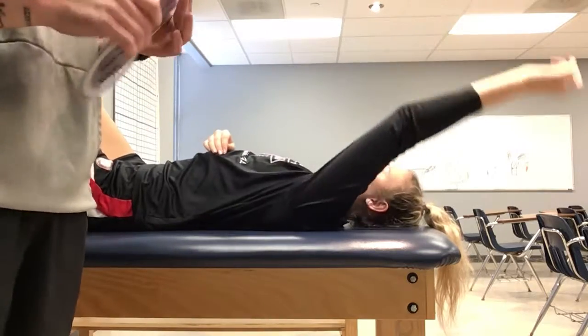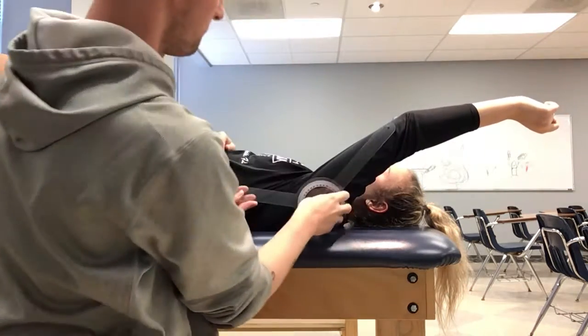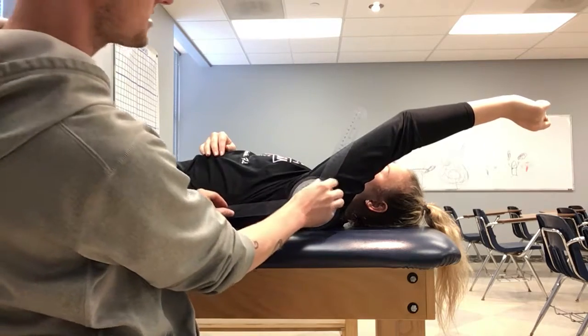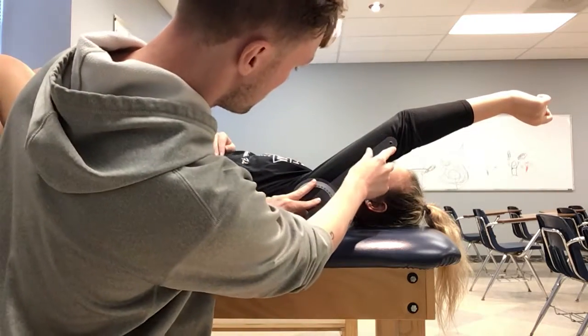We're going to do shoulder flexion now. Normal range is going to be about 180 degrees. You're going to want to put the fulcrum right on the acromion here. You're going to put the stationary arm in line with the thorax, and you're going to move the distal arm with the arm to the midline of the arm. So you're going to put it about there.